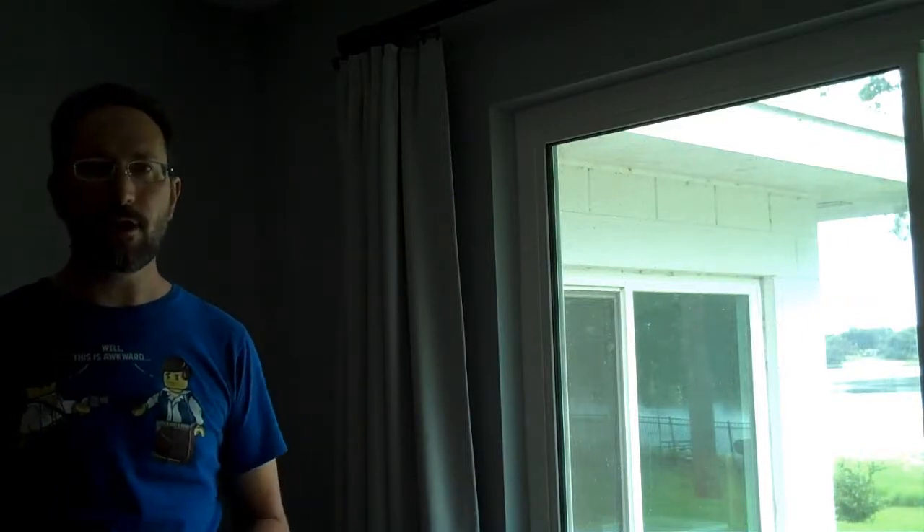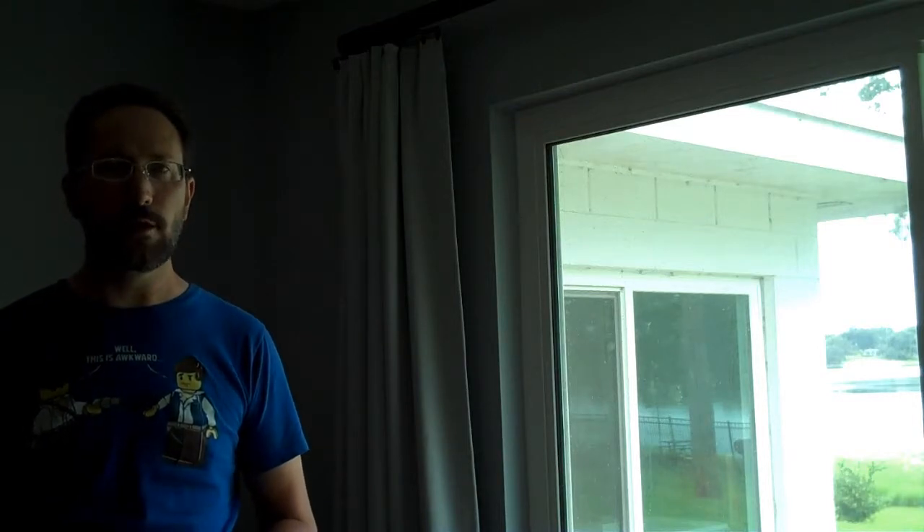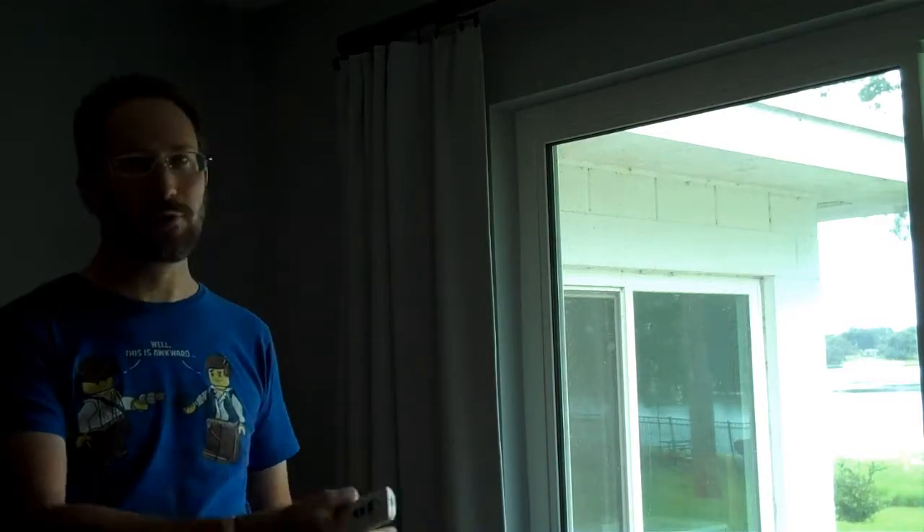I have two of these automated blinds in my house and I previously purchased one in an earlier house. They're infrared controlled, and they're pretty useful if you're lazy and want to open and close your blinds from somewhere else in the room, or if you have something in front of your blinds that makes it hard to get up close to them. They're the same brand, E-Rod, as an automated blind I had in my previous house, and two of those three worked great.